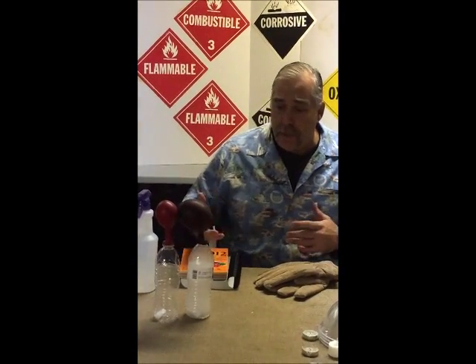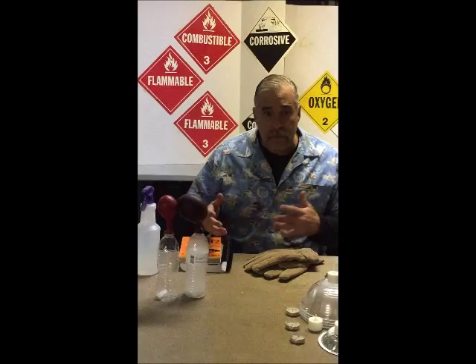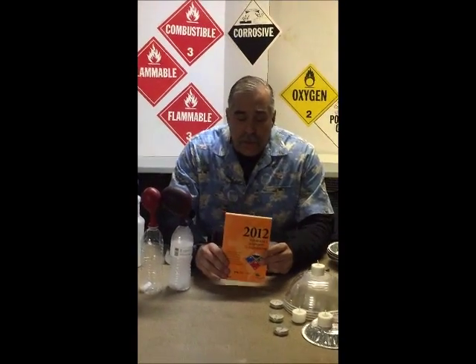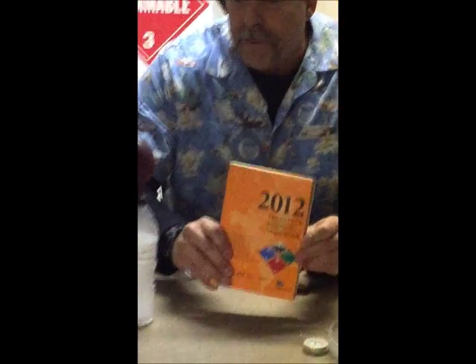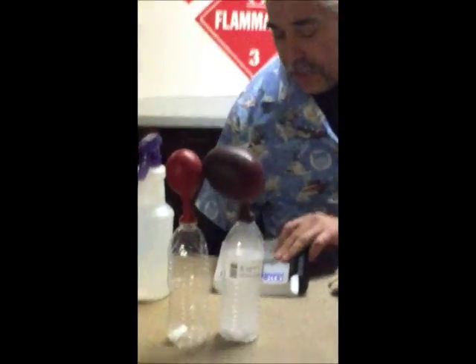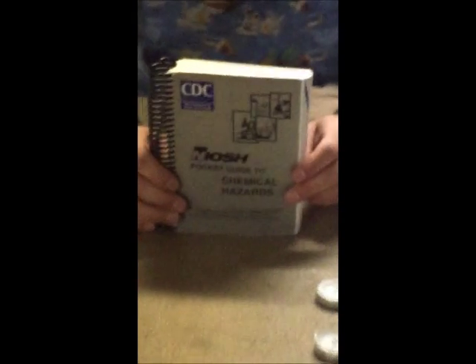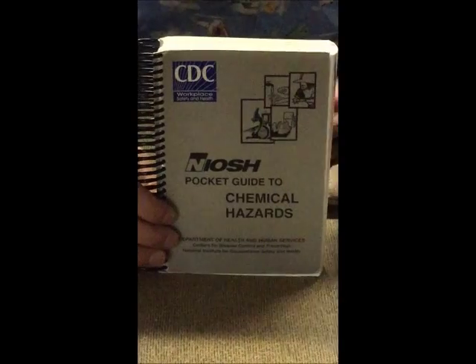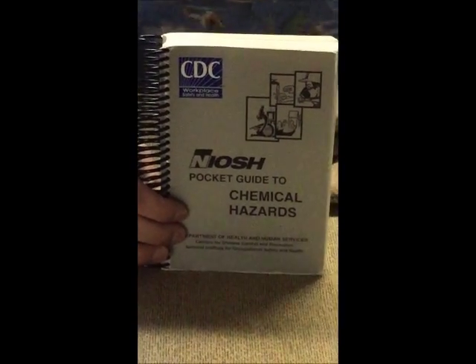In fire school they go over vapor pressure, vapor density, and specific gravity, but they give you nothing on the truck. We get the Emergency Response Guidebook, which is a really good first piece of information, but it doesn't have anything about specific gravity, vapor pressure, relative gas density, or flammable ranges. I highly recommend that you invest about $10–$12 in a NIOSH pocket guide — you can get it online, as a CD, or on your smartphone. Again, at 3 o'clock in the morning it's a good resource to have.